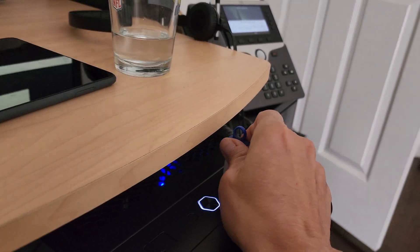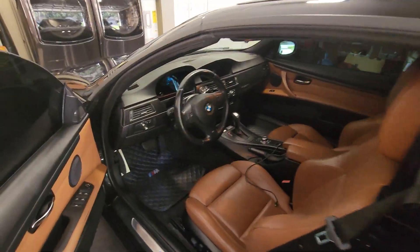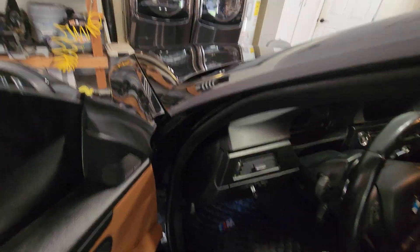The next step is out in the car. Let's grab our USB stick here. Alright guys, we're out in the garage. Here is the E93, and if you guys remember properly, we have installed a USB stick adapter under here.